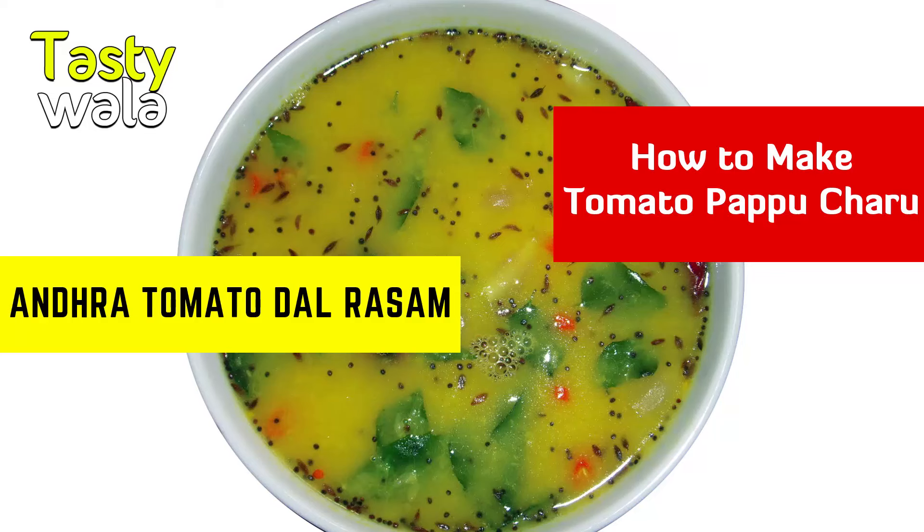Hello friends, welcome to Tastywala. Today we are going to see how we make tomato dal rasam. This is a very popular dish in Andhra. Now let us see what all the ingredients we require for this.